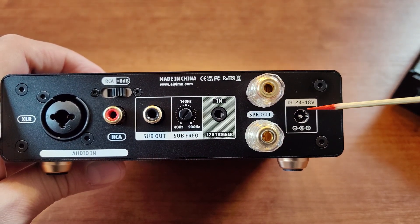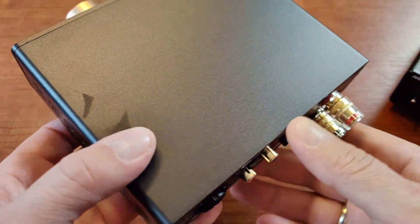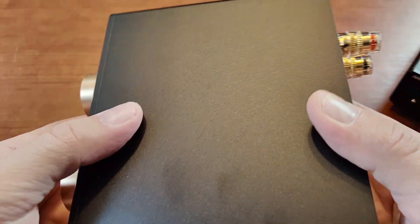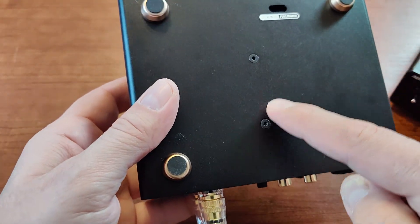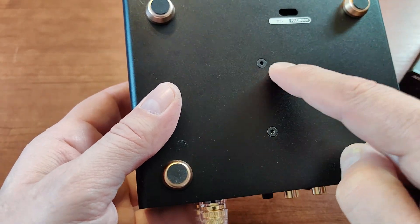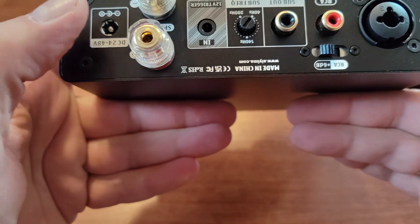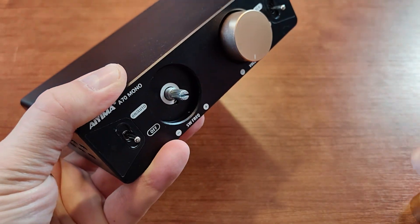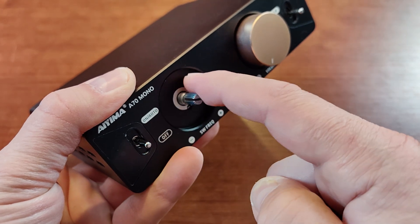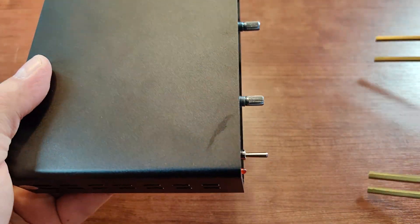If this unit is used as a subwoofer amplifier, you connect a passive subwoofer to the speaker tabs, and of course there's a 24 to 48-volt power socket. It's small but quite heavy. To open it up you need to unscrew two hex screws on the bottom holding the heat sink in place, remove four corner screws, and then remove the knobs by pulling them out and unscrewing the hex nut.